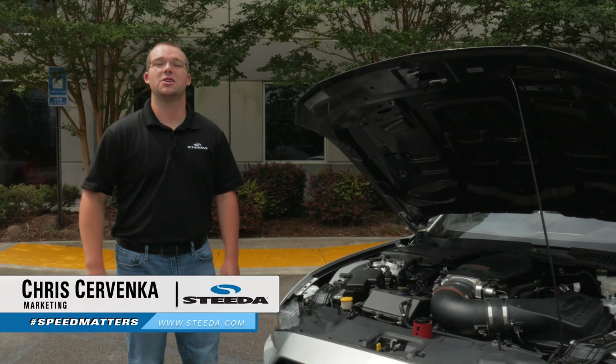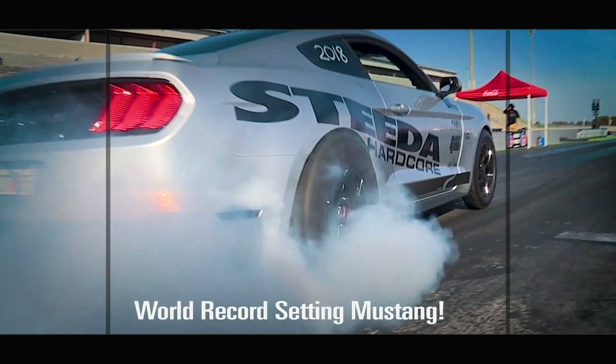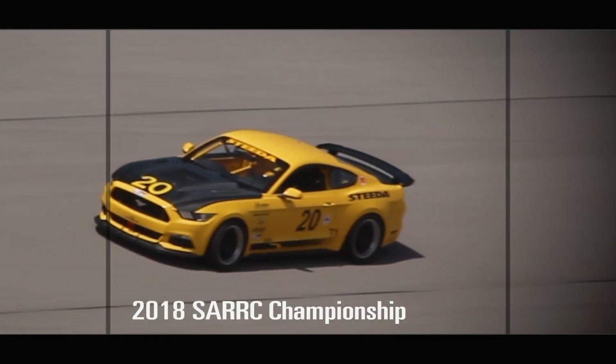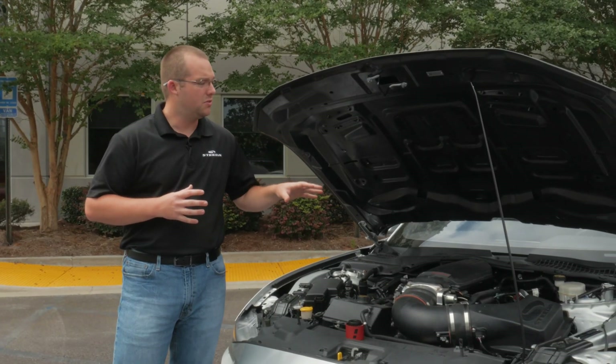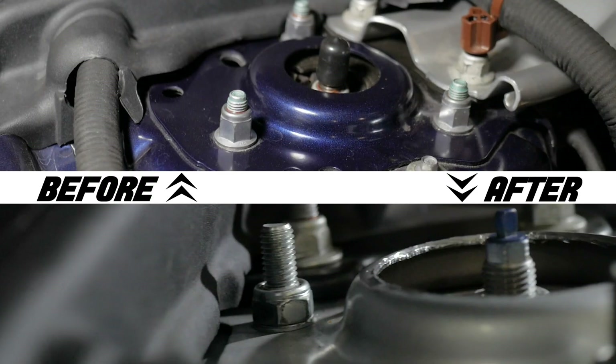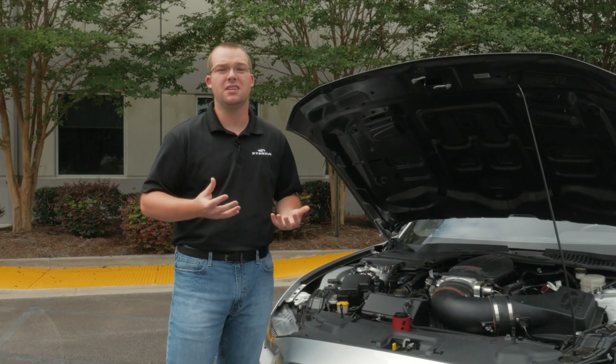Hey, it's Chris from Steeda here, and today we're going to talk to you about the S550 Strut Tower Cutting Tool. It's a well-known fact on the S550 that if you want to adjust your camber from the top, you have aftermarket camber plates. That hole is just too small and only offers minimal adjustment — it's certainly not ideal.